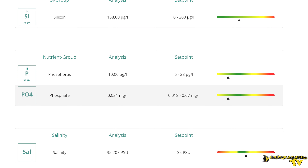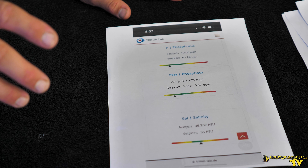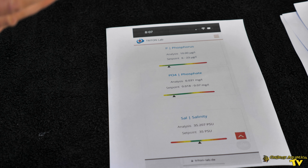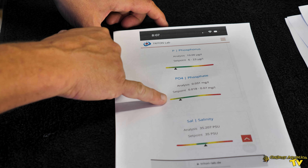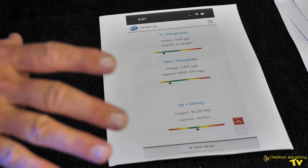We also have some readings for phosphorus and phosphate. For elements like phosphate, calcium, and magnesium that you can also use hobby grade test kits to test, it's good to have the ICP to verify those readings — the ICP is extremely accurate and precise. If you're not sure if you're getting good readings from your hobbyist level test kits, you can do an ICP test to verify. We also test with a spin tester, but it's good to verify and get 100% accuracy with the ICP. Our phosphate level for our natural seawater has come in at 0.03, which is a very good reading. We also have our salinity at 35 PPT, which is also good.